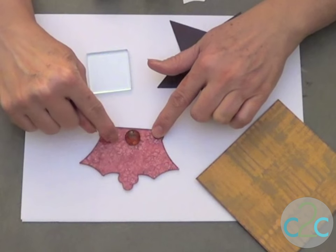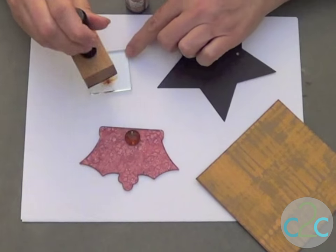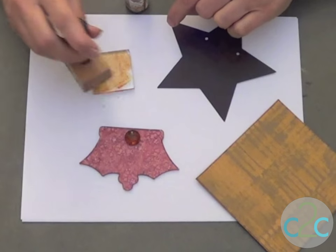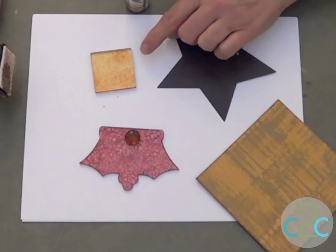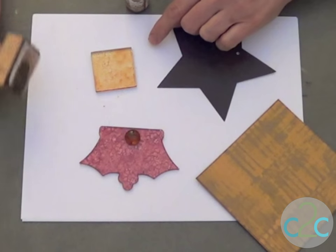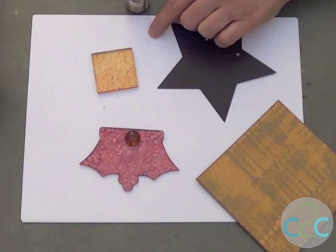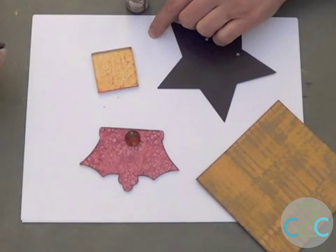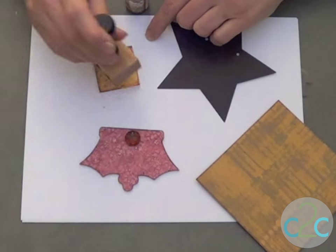I'm painting the acrylic crown with alcohol ink to give it a marbleized effect, which is really easy to do. Using a little alcohol ink on your applicator, it's just a tapping motion. As the alcohol ink dries you continue to tap at it, and that starts creating a marble texture — the more you tap as it gets drier, the more texture you get.